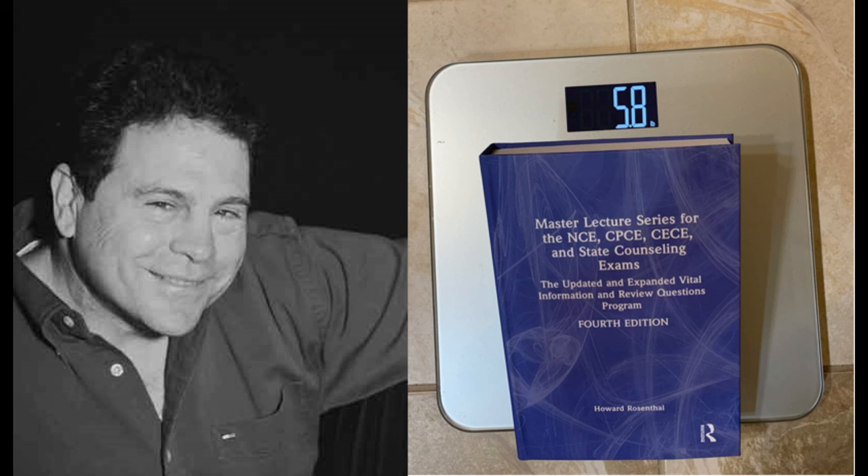Hi, this is Dr. Howard Rosenthal. In my last video, I told you a funny little story to teach you a key principle of research and program evaluation. Today, we are going to do something completely different.